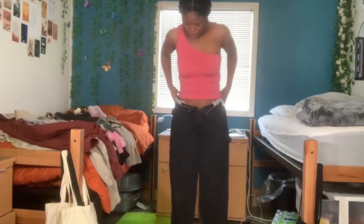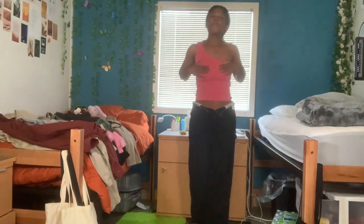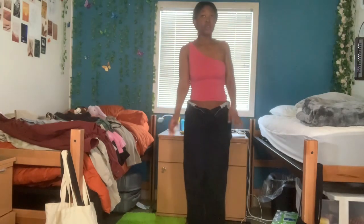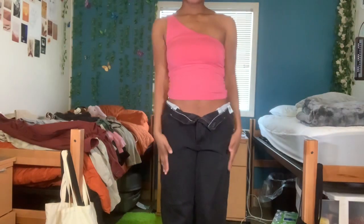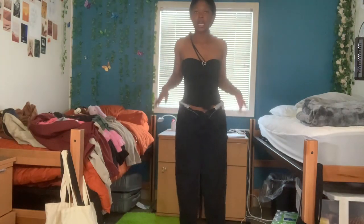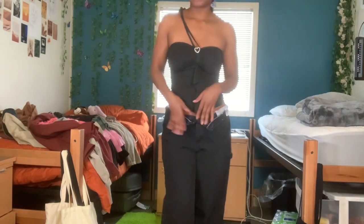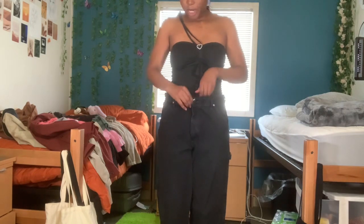This is absolutely gorgeous — this pink is beautiful. Basically a colorful tank with black cargos. It's too much work to tie this up right now, but this is absolutely beautiful. I love this outfit, and I can either wear it like this or zip it up.